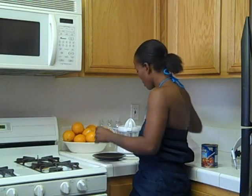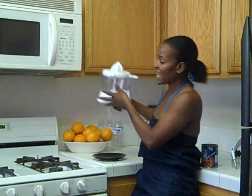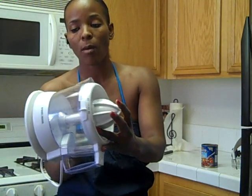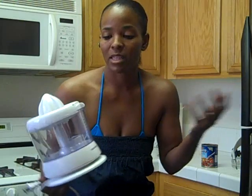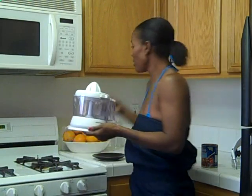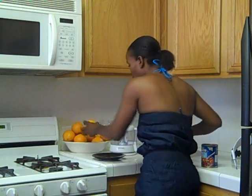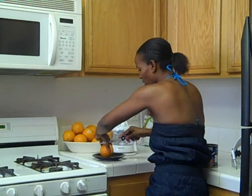I'm going to do my oranges really quick for the day, and I wanted to show you what kind of juicer I use. I got this from Walmart, no more than $10 or $15. It's a Black & Decker, and I pretty much use it for most of my cleanses. I'm going to juice some oranges really, really fast.